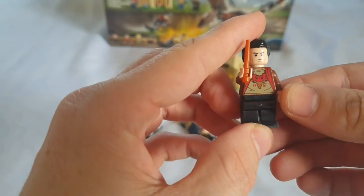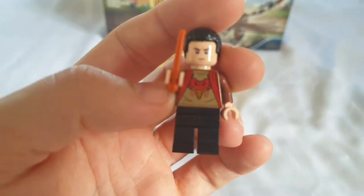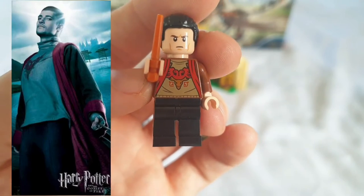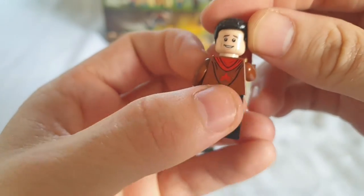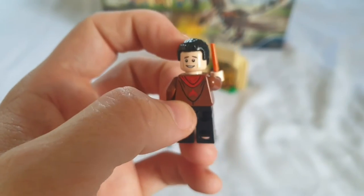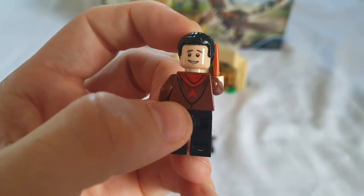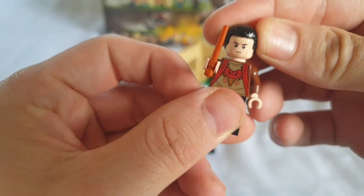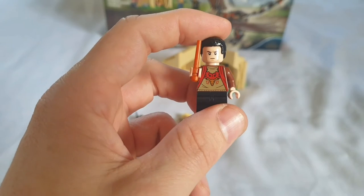Onto the minifigures not in the previous Horntail set — the other three. First is Viktor Krum. He has a nice beige top which resembles the movie nicely. He has the serious face, but he also has a smiling face which is really out of sorts for this character. He does have a nice crest on the back and a hoodie jacket. His general printing is very good; it's just that smiling facial expression that is terrible for the character.